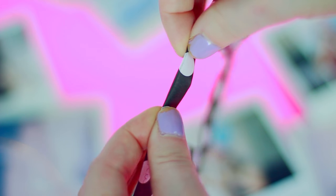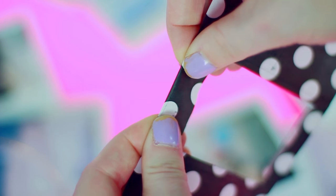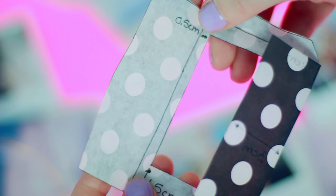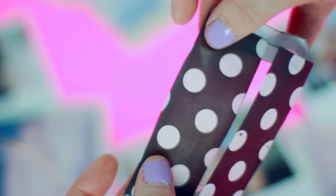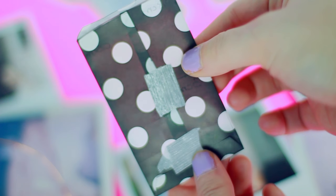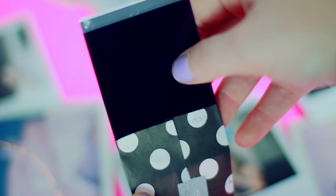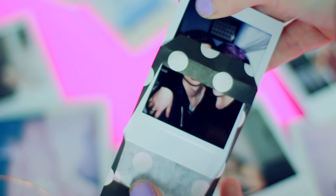Once that's done, essentially you just want to fold it along the lines to create a little tiny envelope. You can use glue but I just used tape because I didn't feel like gluing it — I'm lazy — but if you want to use glue so you don't see any tape, you can totally do that. I just taped mine shut and left the top flap open so that I would leave enough room to slide the Polaroid inside. Then once it's inside you can close the top flap, and then you have this really cool border over your Polaroids.